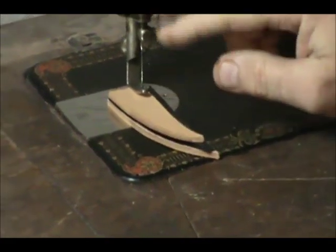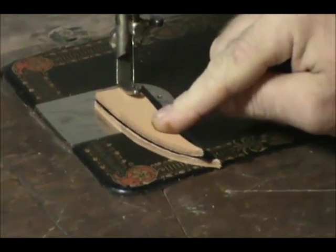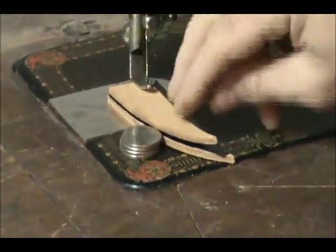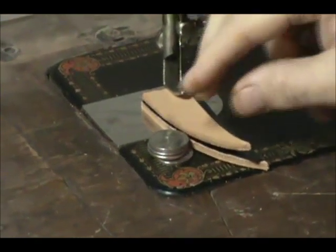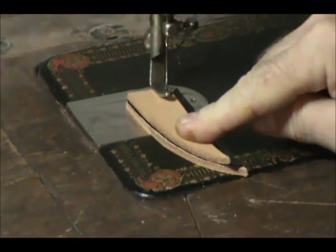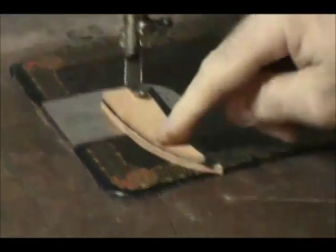This is just for demonstration purposes, but for this demo I'm using 8 and 9-ounce leather. To show you how powerful and effective this is, I've got 4 quarters stacked up there, and you can see it's a little bit thicker than 4 quarters that I'm going to be sewing through. I typically use leather that's half this thickness.